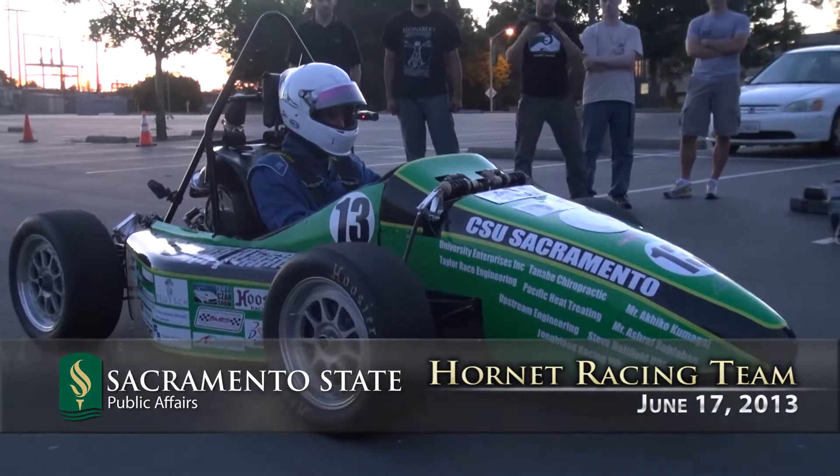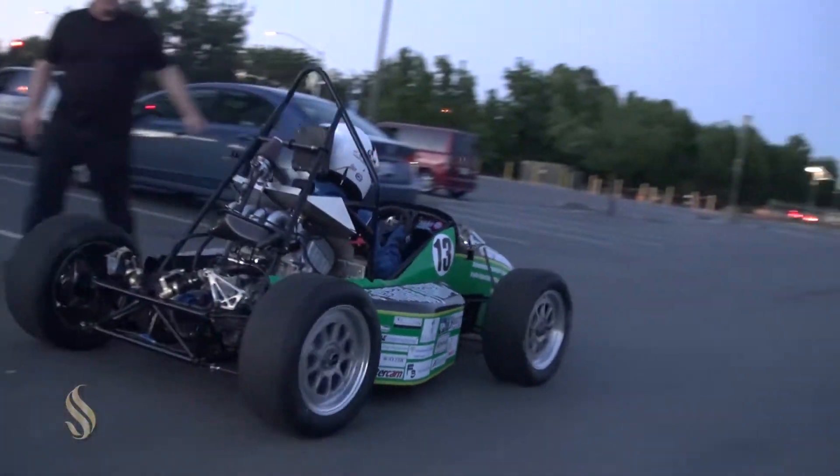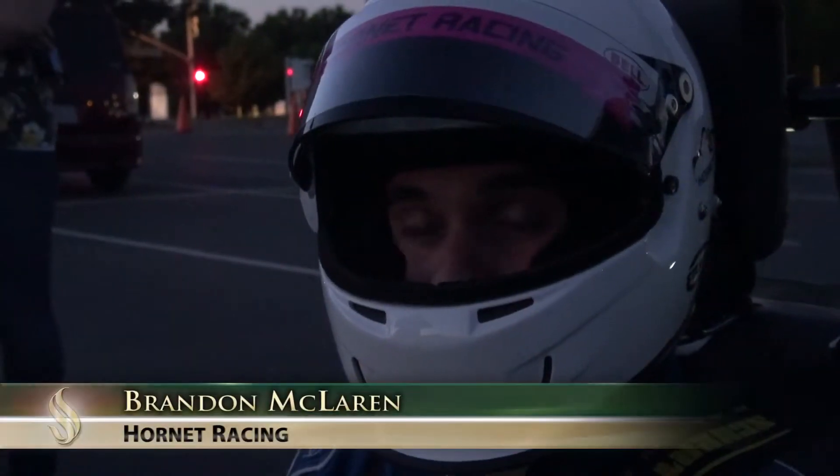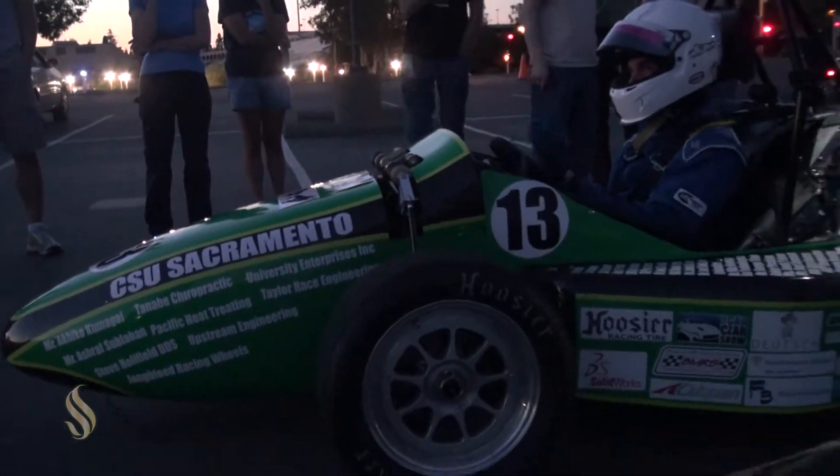It handles a lot better than cars in the past. It has about the same amount of power, but it's just better built. It's a little bit lighter weight. We'll probably have a better suspension alignment on it when we go to competition. We've had a lot more time to test it in the car, too.